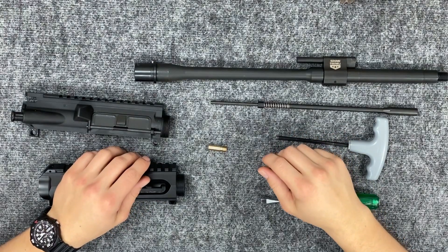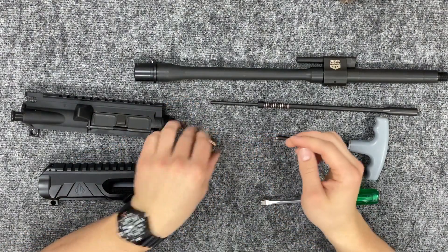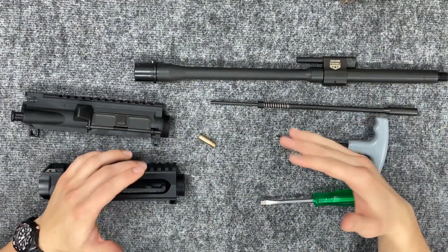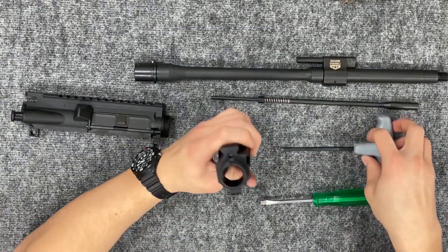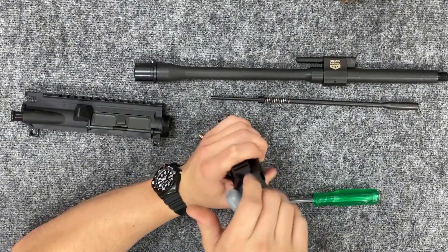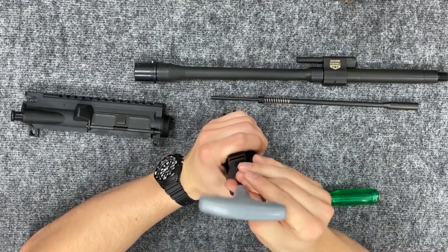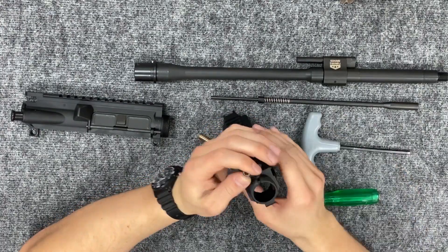Hey everyone, Liam Gibbs here. Today we are going to be talking about our gas piston bushing. This is for use with piston setups. I'm going to show you how to install it and talk a little bit about what it does. To install it, you've got to remove our hollow set screw, which is right here in the upper. This is a 3/16 Allen wrench, and you just take this guy out.